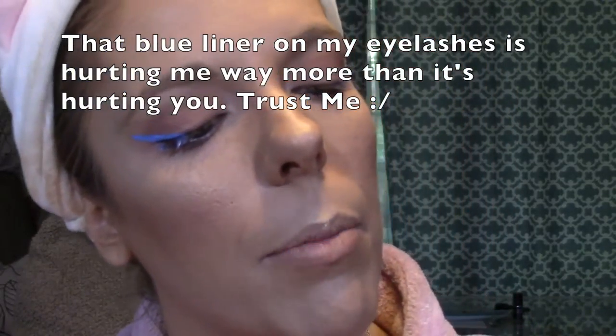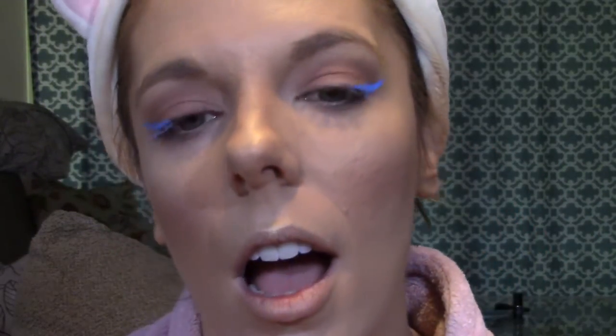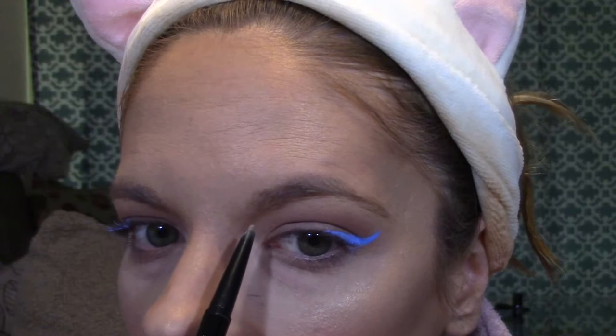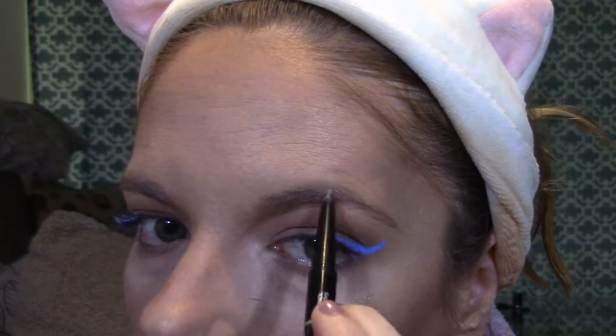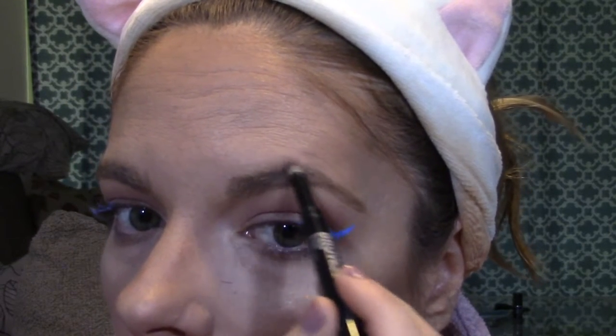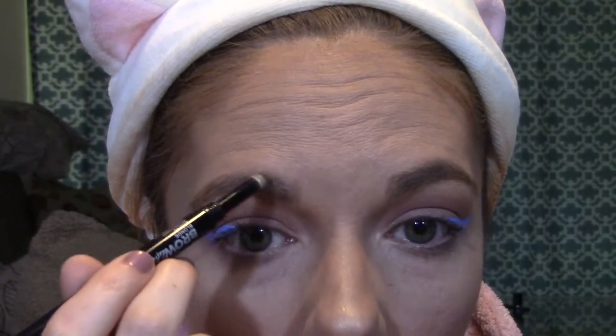While my eyeliner is finishing drying, I'm going to go ahead and do my brows using the Maybelline Brow Define and Fill Duo. My blue liner looks a bit bright right now, but it's going to be okay once I put on my mascara. I start by filling in the bottom part of my brow and following the line, making hair-like strokes in the front, then fill in the top and extend the end a little bit. Then I go over it with the brow powder on the little spongy applicator. Overall I really like this brow product and it was really affordable.